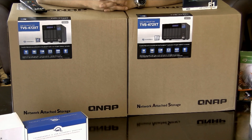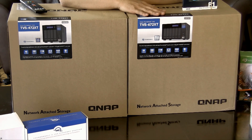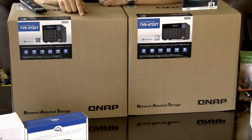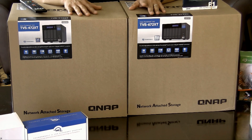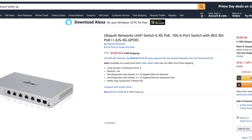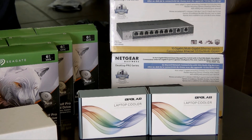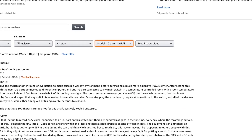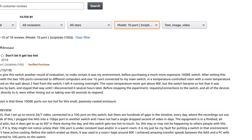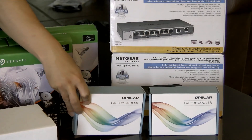I'm switching over to two QNAP systems. The TVS672XT will act as my main NAS, and the backup, which will be downstairs in a closet, will be the TVS472XT. The reason I went with these two units is because they have built-in 10 gigabit Ethernet networking. Since I didn't have 10 gigabit Ethernet switches in my house and can't afford to upgrade to Ubiquiti yet, I went with these Netgear 10 gigabit switches. The biggest challenge is heat issues I've read about in reviews — I'll do some testing with a thermal camera. I also wanted to see if these laptop coolers will help alleviate that.